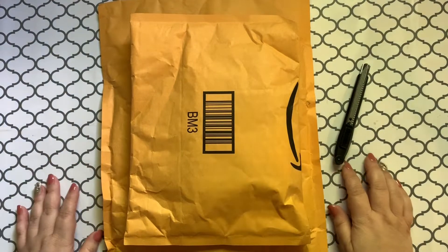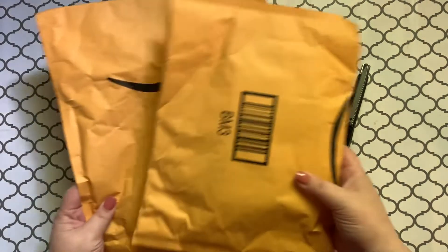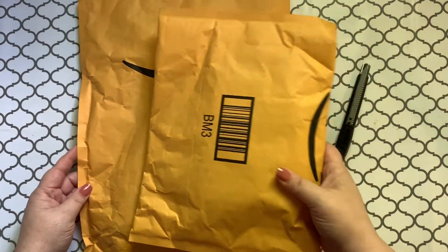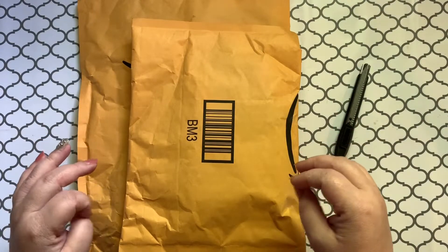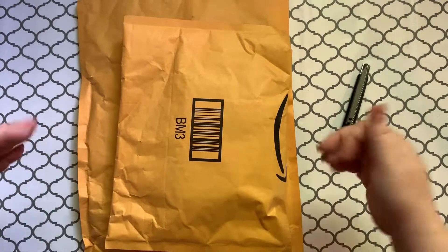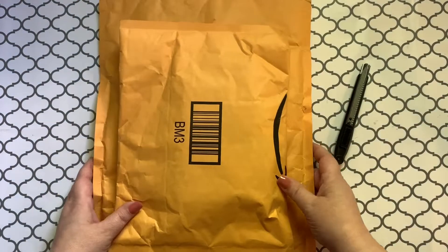Hey, hey guys. Welcome back to the channel. Jenny here, the Uncrafty Crafter. We have a couple of little bags here that I have been waiting on patiently. Got them on Amazon Prime — don't you guys love Amazon Prime? It is my favorite, especially now when it takes a million years to get your stuff. You can always count on Amazon Prime. I know some people are struggling getting their stuff in two to three days, but for the most part we've been pretty fortunate.